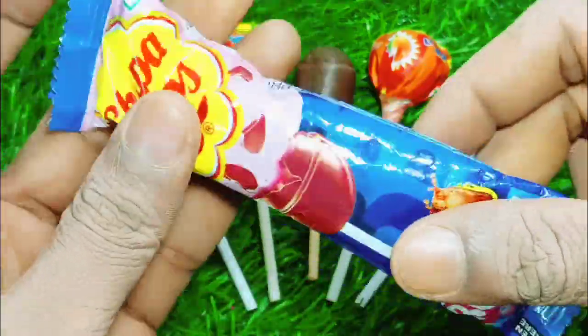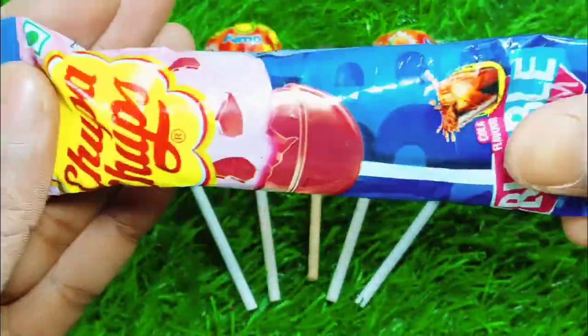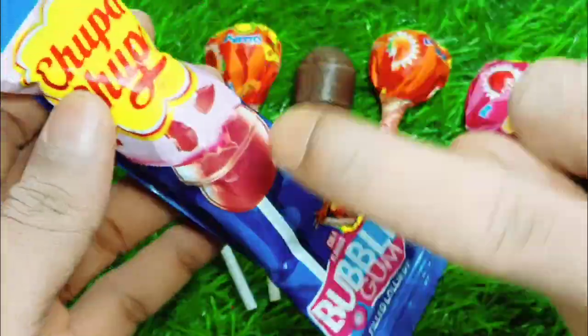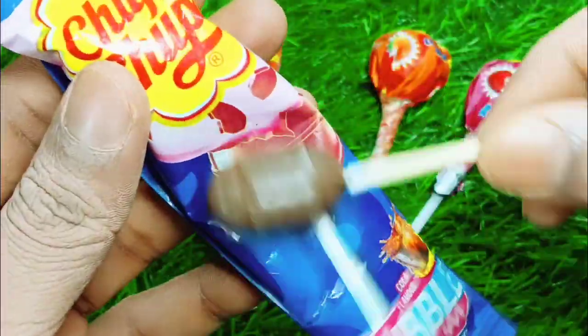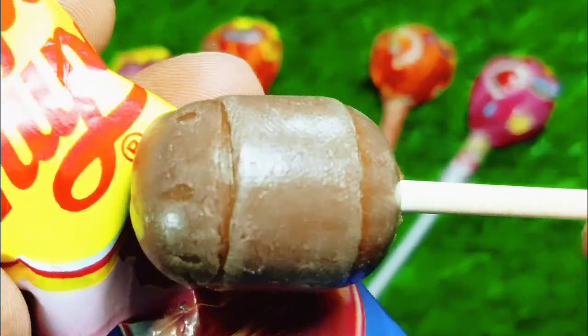Wow, the apple is good. It looks like it's good. I have a box of apples. With a bit of preparing, I will cook them.